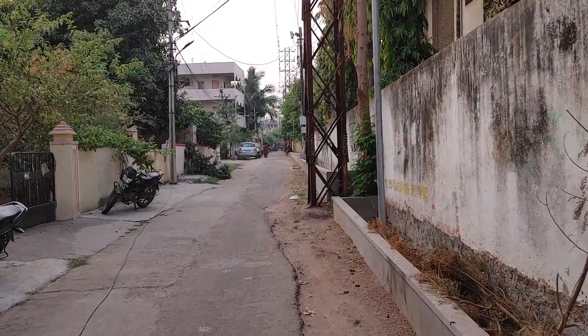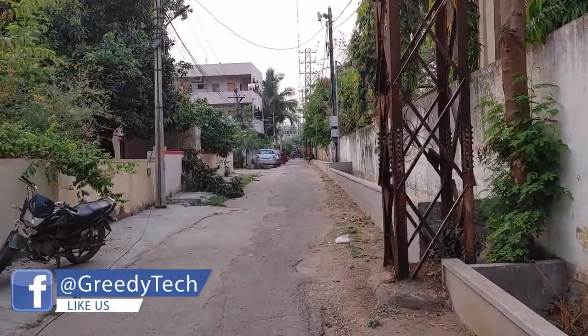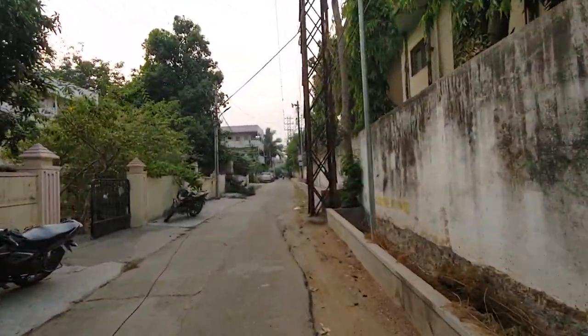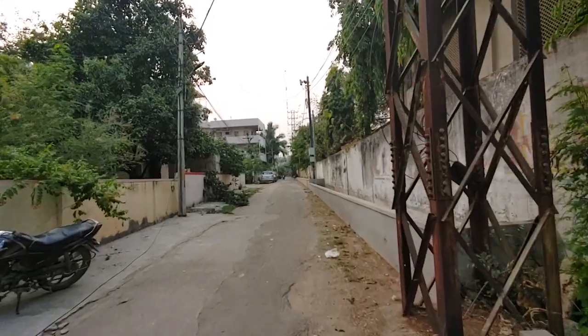Here are some selfies — color reproduction is pretty good, dynamic range is great, and skin tones are pretty accurate. There's a bit of skin softening going on, but that's manageable. Colors are slightly more saturated, but overall selfies look pretty good. For portrait selfies, they're exactly like regular selfies but with a background blur effect. The sample footage from the rear camera shows that stabilization doesn't look that great, but overall footage is pretty decent with good color reproduction and exposure control. The wide-angle camera footage is similar — not super stable, but color reproduction and exposure are pretty good.